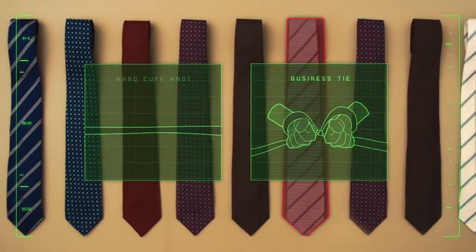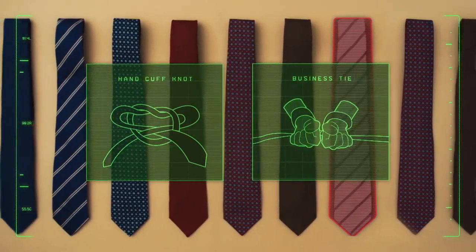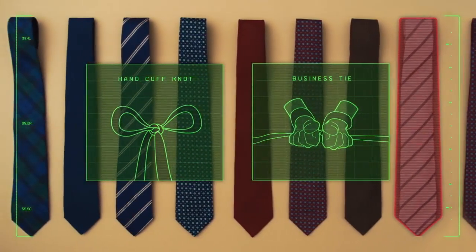consider the business tie. Create two loops, pinch and pull through either side, apply traction, and tada.